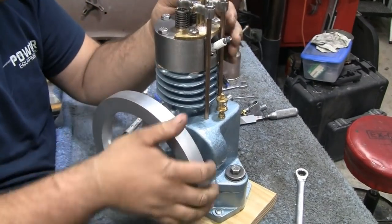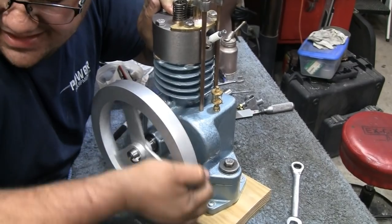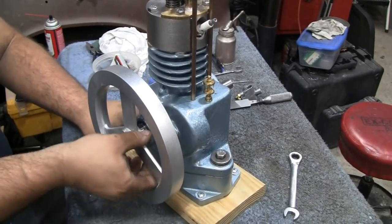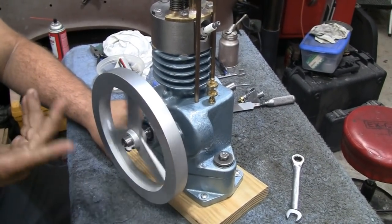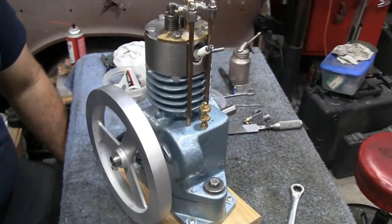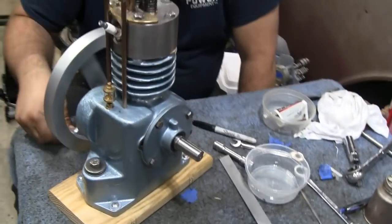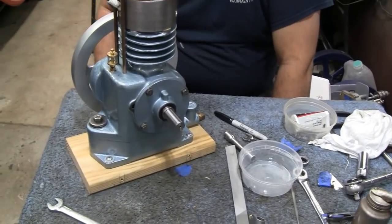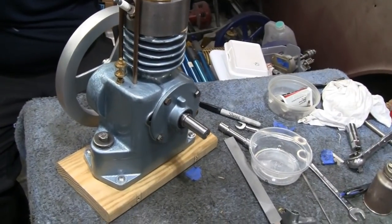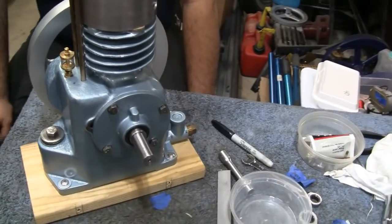Look at that compression! Maybe a little bit out of the exhaust, but once it runs it'll seat in. That's just like a normal Briggs engine — actually better than a normal Briggs. They're happy with it. Cleaning the piston and seating the valves slowed them down a little bit, but they got enough done.